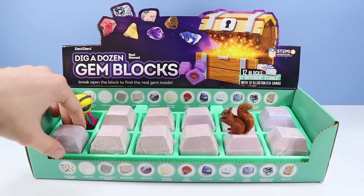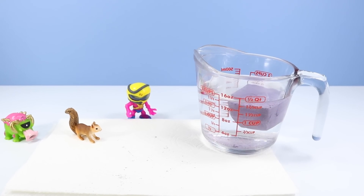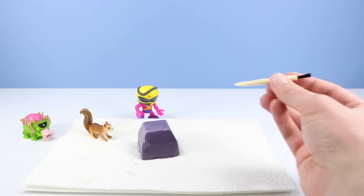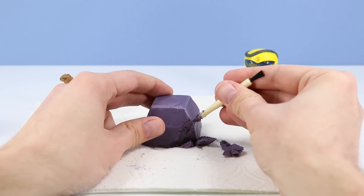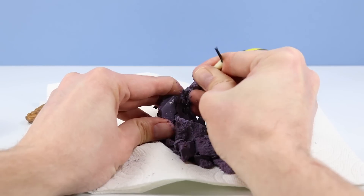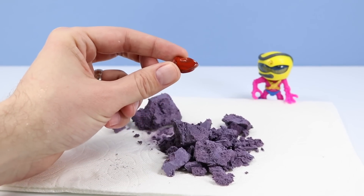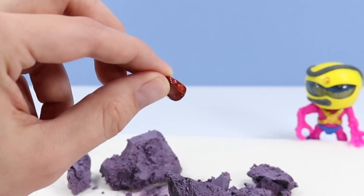We'll move on to block two now. That's probably enough deep sea diving for now. Find a chisel tool and begin our dig. Ooh, it's red. Let's go look this one up. This one must be Red Jasper. Very nice — it's so deep, rusty red.